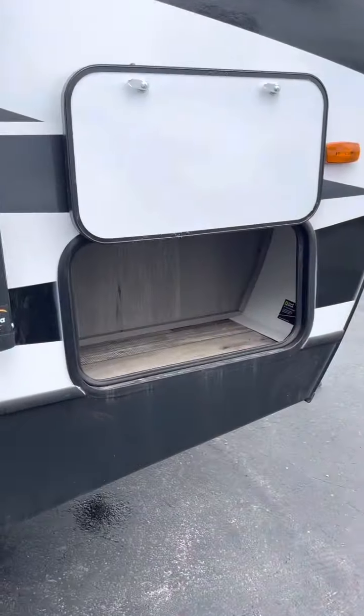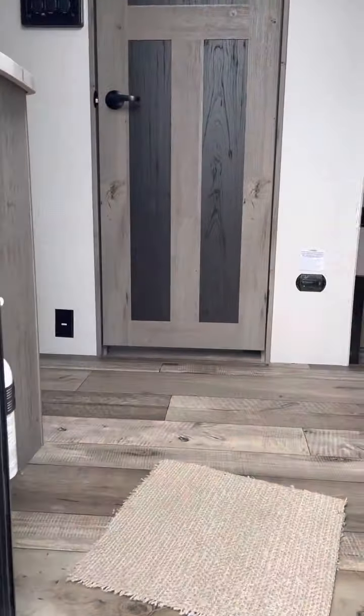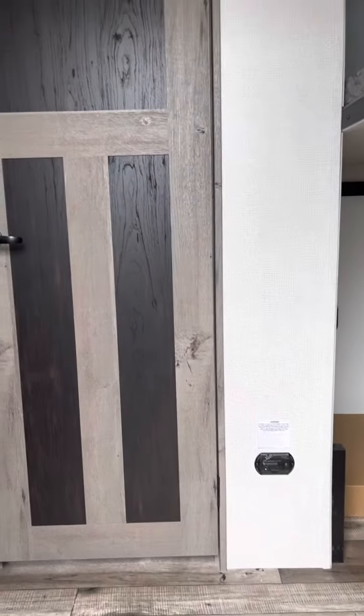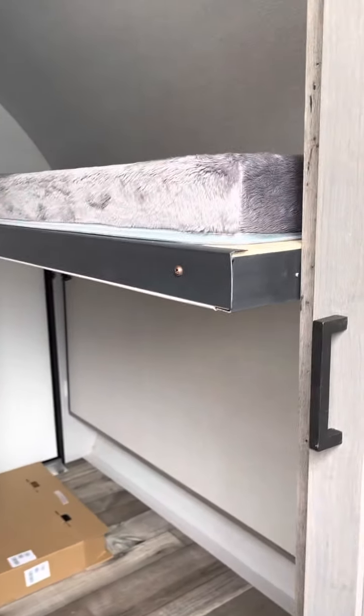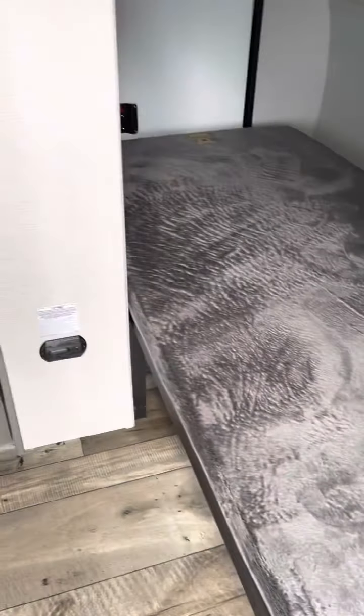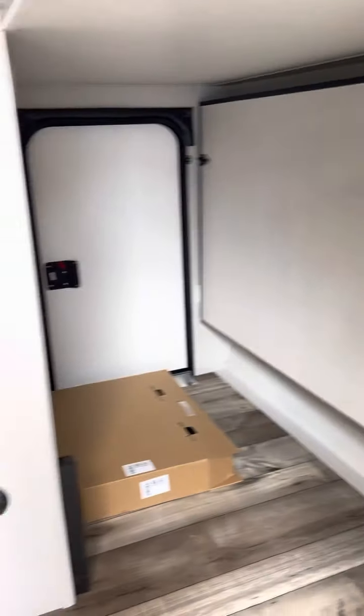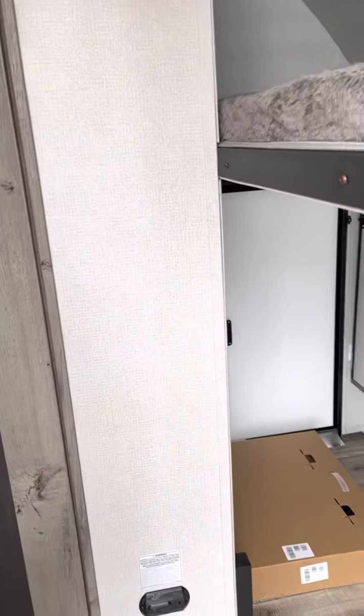Up front here, we do have a little bit of storage — not too much. And into the camper. You got your first bunk. Second bunk is pushed up but drops down very easily, so you can see that space.